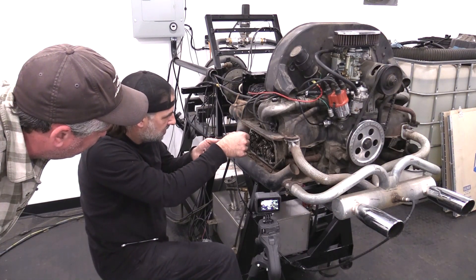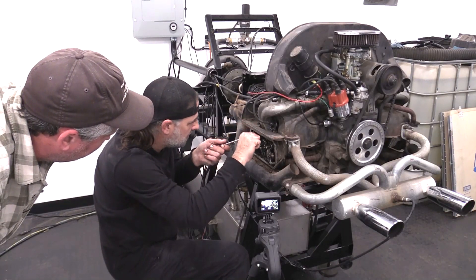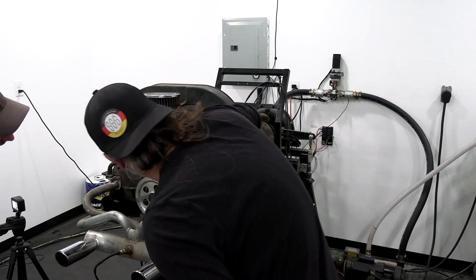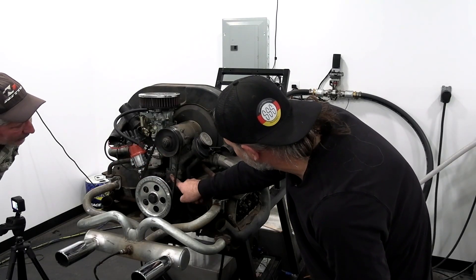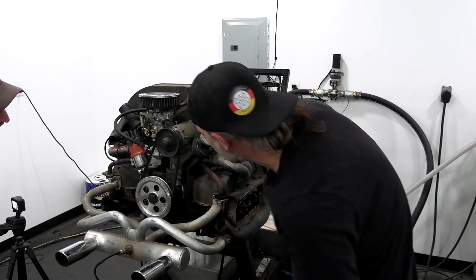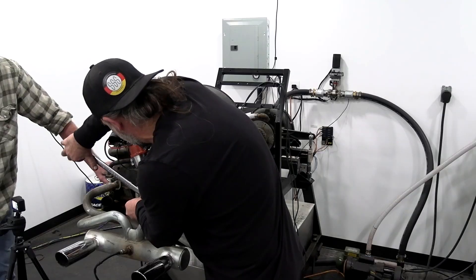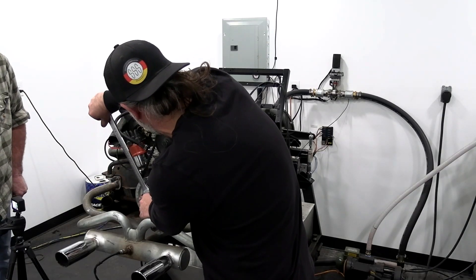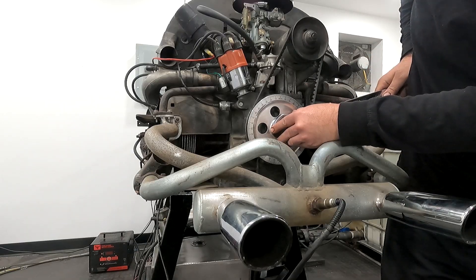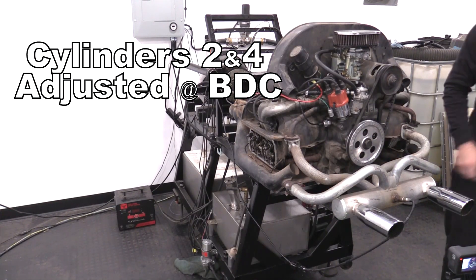That one was really tight, so we might see a little bit of a performance increase. The firing order is one, four, three, two. We just did three, so we're going to rotate it 180 degrees to bottom dead center. Following the firing order — one, four, three, two — after three we're going to do two.